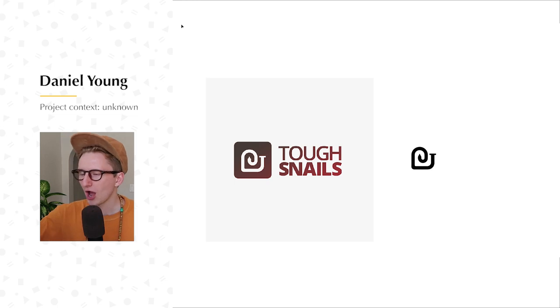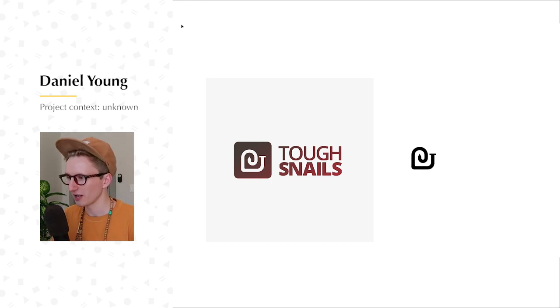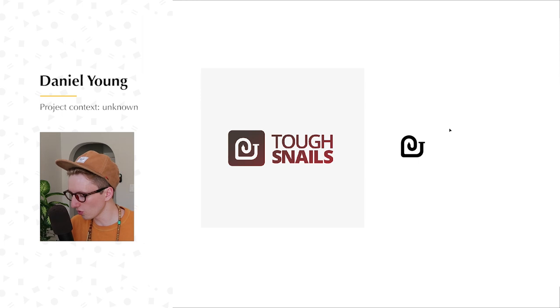First off, we're going to be working with a design from Daniel Young. This is called Tough Snails. That's awesome — it actually didn't hit me right away, but that's not your fault, it's my fault for not being very intelligent. But it's a nail that's also a snail. I think it's very genius. Great job, Daniel Young — the idea is so cool.